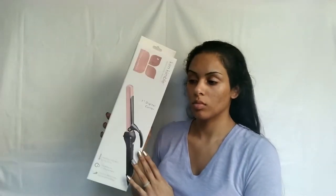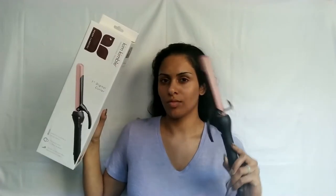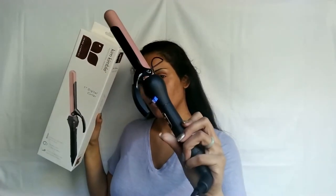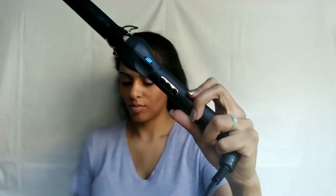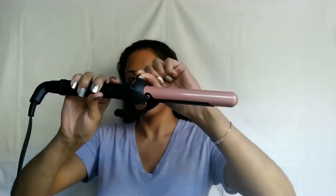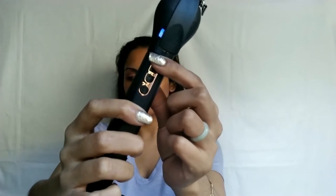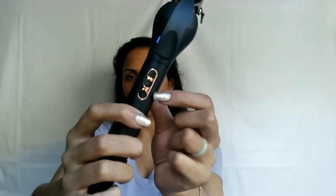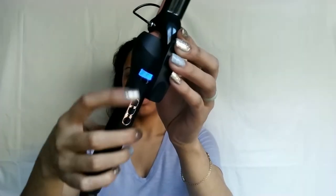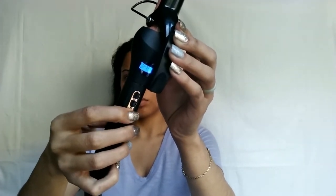For products we're using the Kim Kimble one-inch digital curling wand as well as the Kim Kimble heat protectant. I love this curling wand because it has so many cool features — it has the stand to hold it up when you place it down on your table, the 360-degree swivel cord, and the clamp on the actual wand.